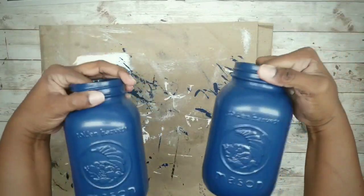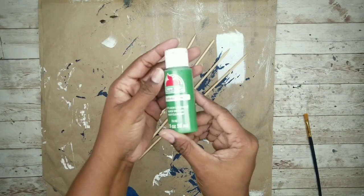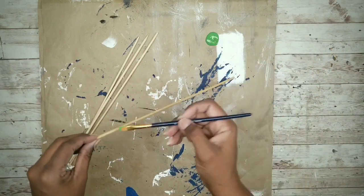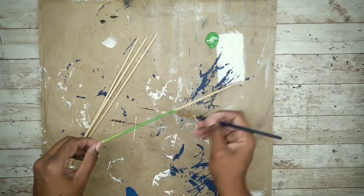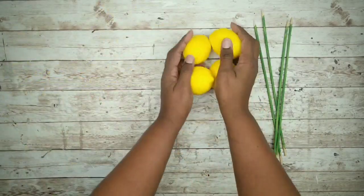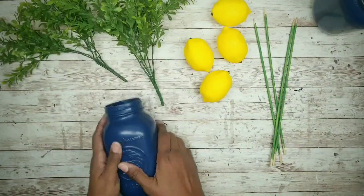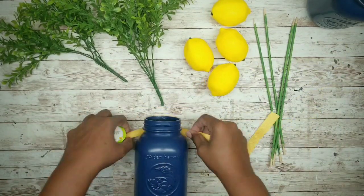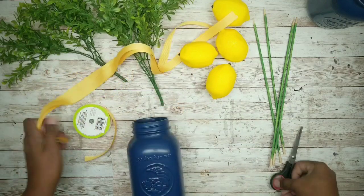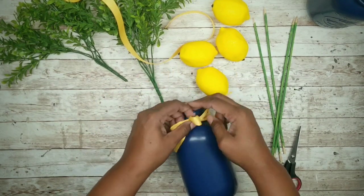Now that they're both nearly dry we can start on the embellishments. Take the four skewers and paint them with green paint. Once dry, gather the lemons, greenery, jars, and ribbon. Cut two long strips of ribbon and tie each one around the threads of the jar into a bow, then trim up the ends.